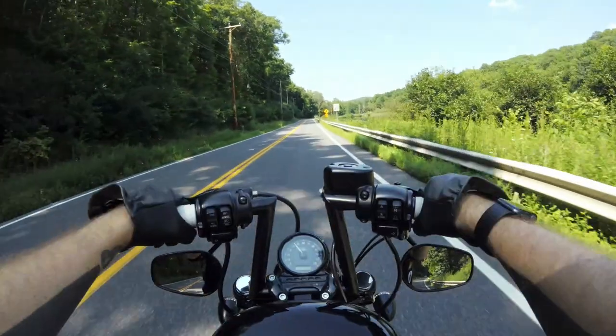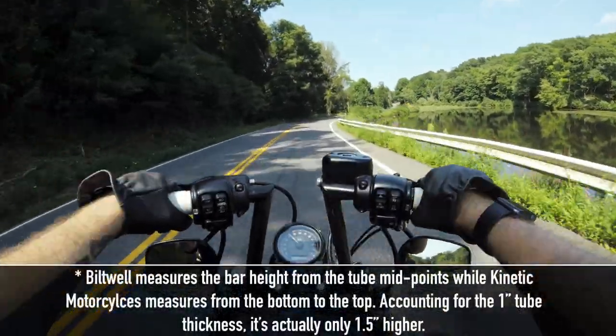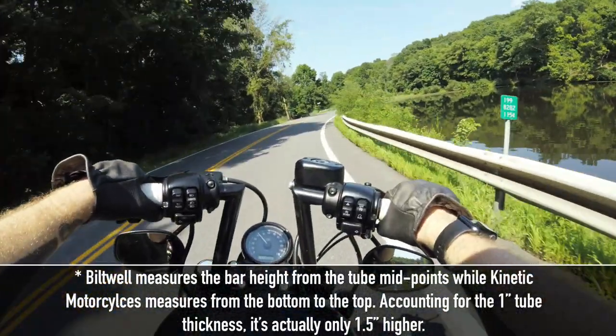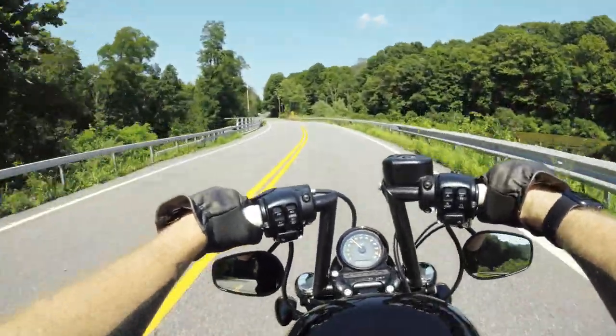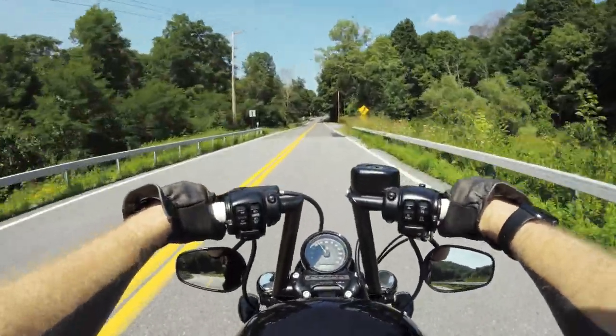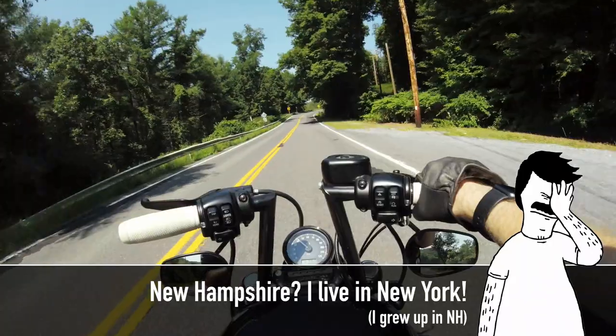Prior to having these, I had the Bitwell Z bars, which I had for about three years, and they're similar in width. The height difference is about two and a half inches on the sets, and I really liked those bars. I wasn't really changing out the bars because I didn't like them — like I said, I had them for three years. But I was really making the swap because when I moved the motorcycle from Maine to New Hampshire, I knew I could get away with a little bit higher bar.